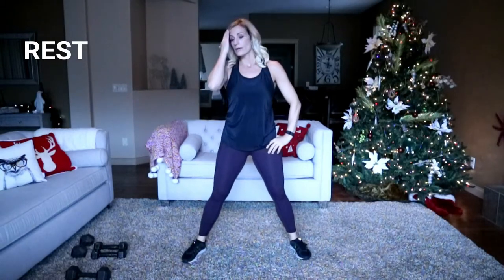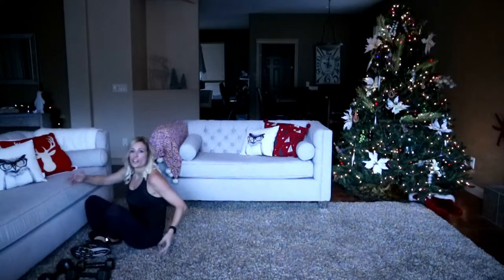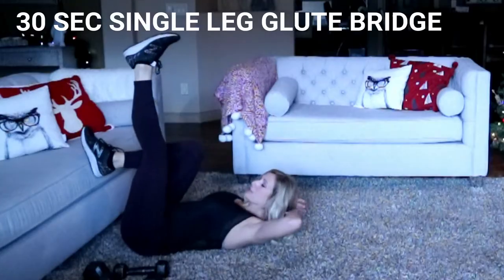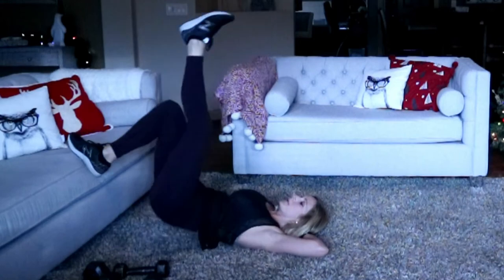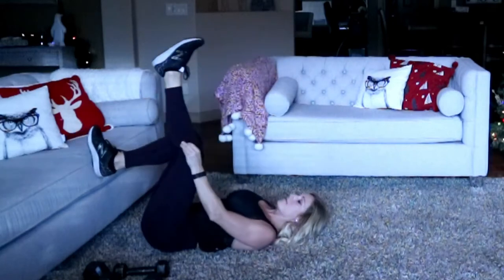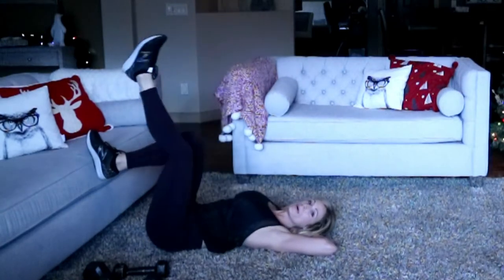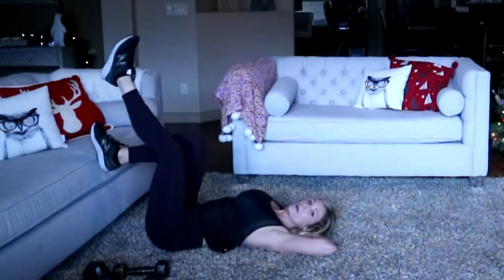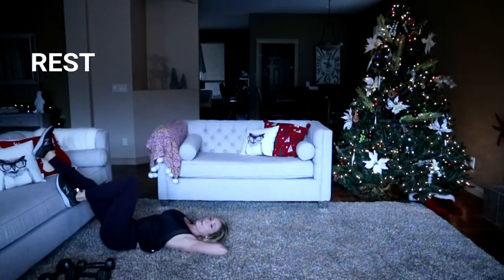Shake that out — moving down to a single-leg glute bridge on a surface. Use a chair, couch, whatever works. One leg toward the ceiling, one heel on your surface — drive it up, 30 seconds per side. Take all the dog hair off your tights! Oh, that's getting sore — five seconds. That was painful, rest for a second, switch legs.